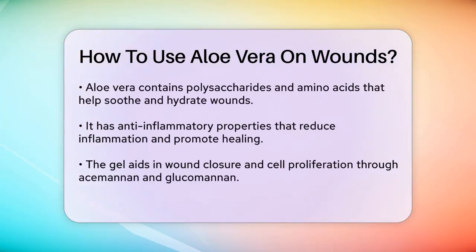Additionally, aloe vera has anti-inflammatory properties. It inhibits the production of pro-inflammatory cytokines like TNF-alpha and interleukin-6, which helps to reduce inflammation and promote a healthier healing environment.